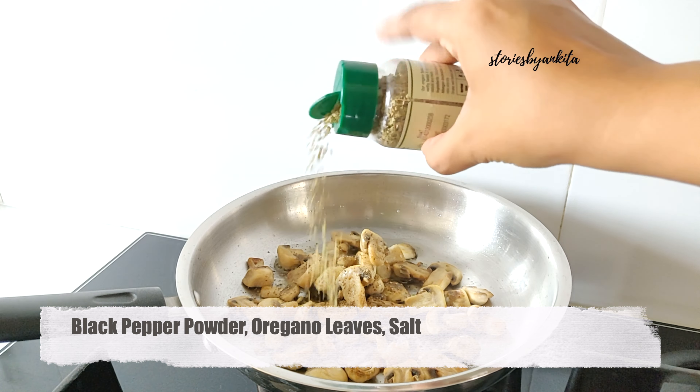We will add in coriander leaves for garnish. And this is ready.